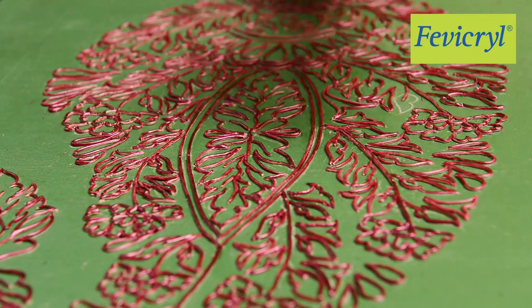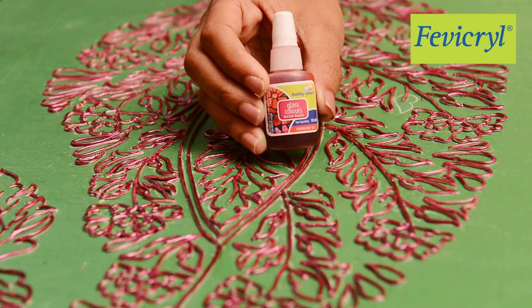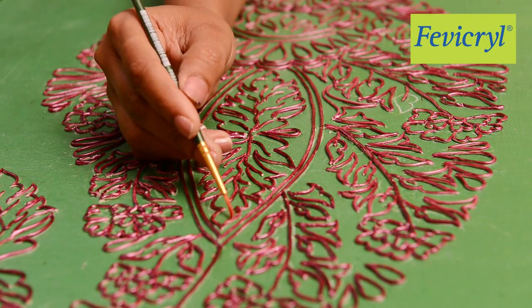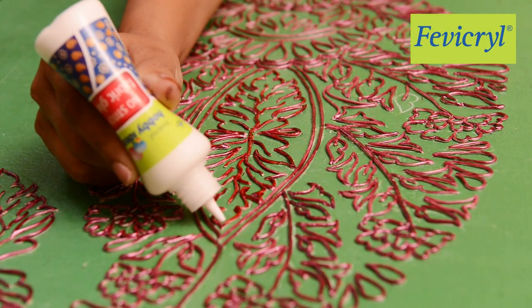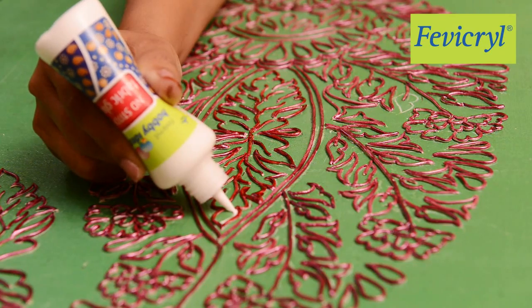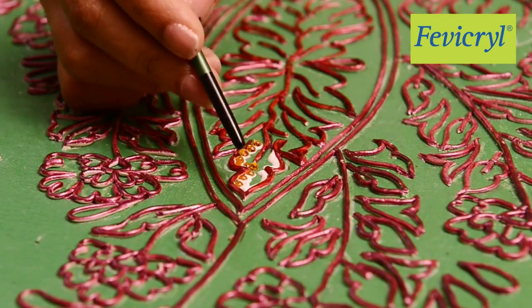We will use Hobby Ideas Water Based Glass Color Tomato Red 851 to enhance the Paisley Design further. Draw thin lines of Fevicryl Hobby Ideas No Stitch Fabric Glue just inside the painted coils, and stick Ornamental Stones.